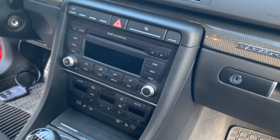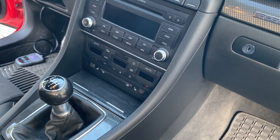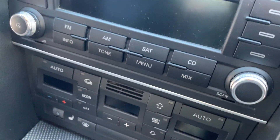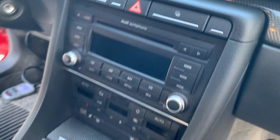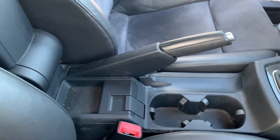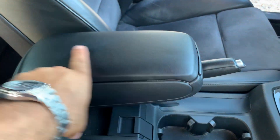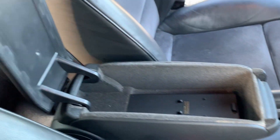You've got the radio, heated seats, and climate control. The buttons don't even have any wear on them — just very, very nice. Here's the center armrest and even that has no wear on it. Very well kept.